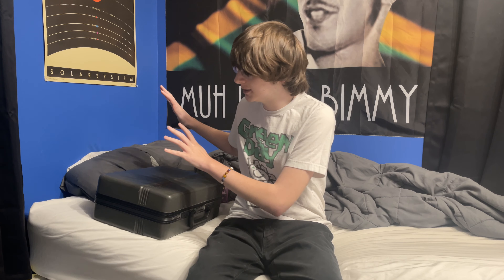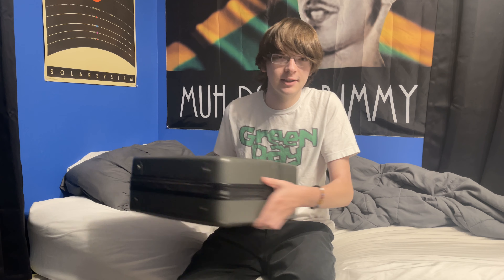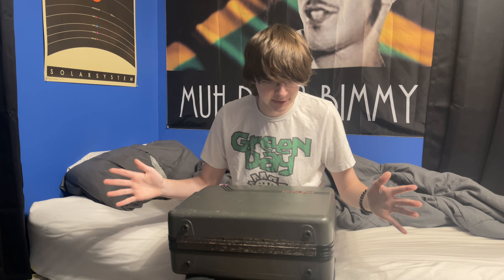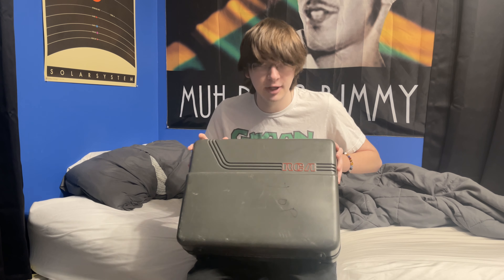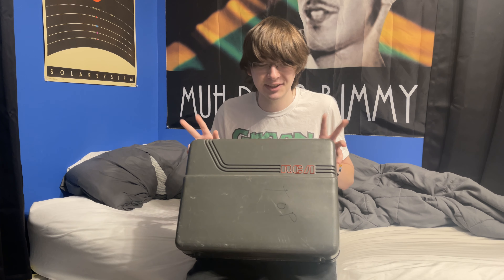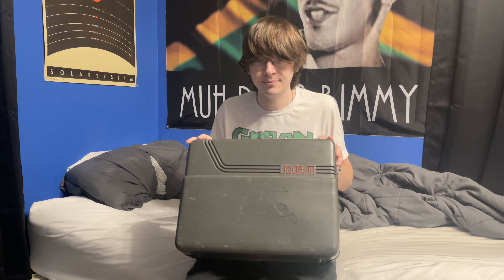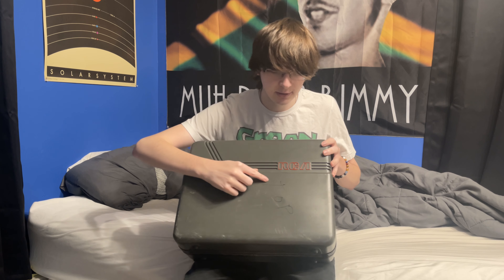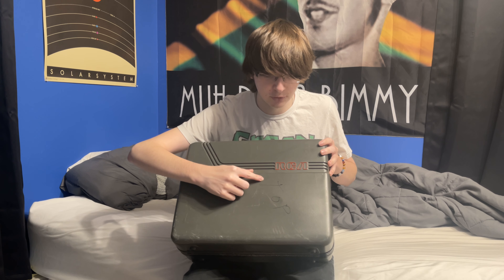Anyway, he had this VHS camcorder thing from like the mid-80s. It was chilling in his closet and I laid claim to it quite a while ago. I also laid claim to all of the old family tapes for me to back up. So as a result, I got this. I don't know the specifics about this thing. All I know is that it can record on the VHS tapes and it's a very old piece of equipment.